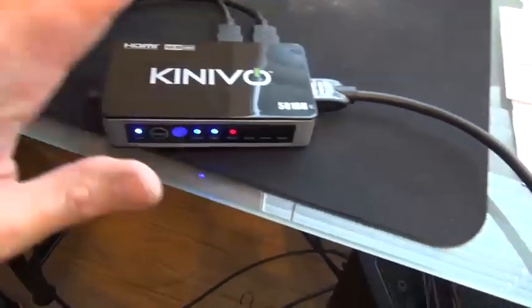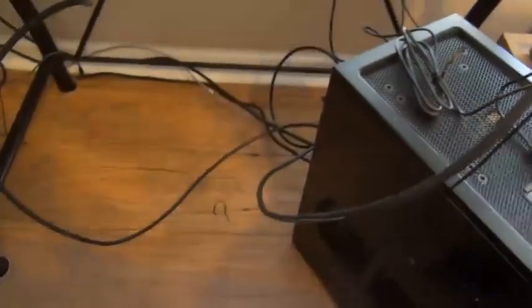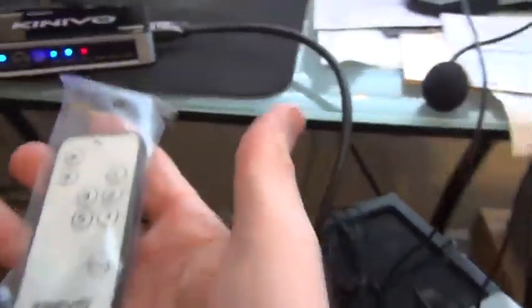I ordered this on Amazon along with a six-foot cable — probably should have gotten a three-foot. It comes with the AC adapter and also a remote control. I'm not going to be using the remote.